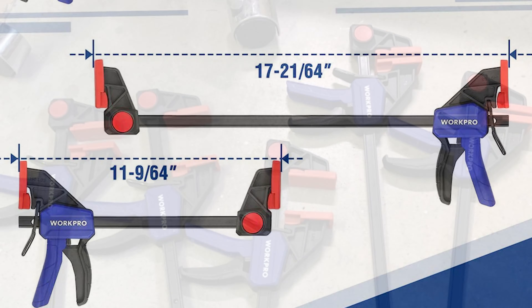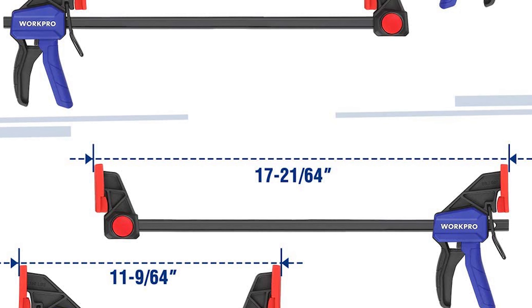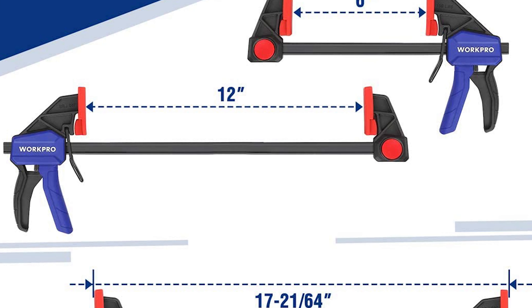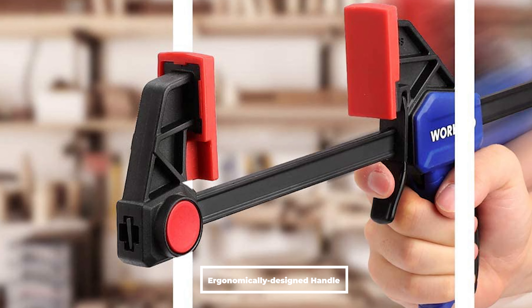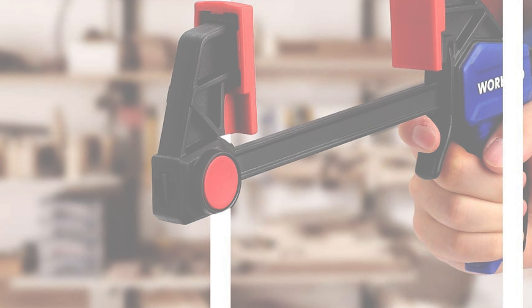This bar clamp also comes with non-marring, removable and replaceable pads that feature flexible material and non-slip texture, which enhances the overall clamping force. It also has a quick release latch for simple and quick adjustment and locking. Its ergonomically designed handle and dipped plastic on the quick release latch are both designed for customer comfort.